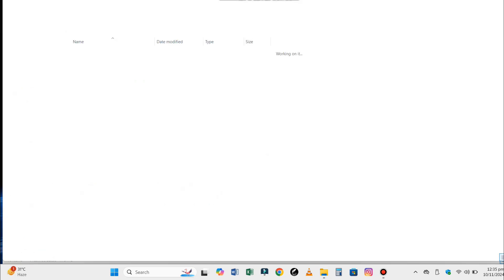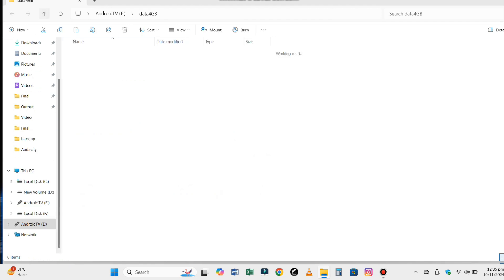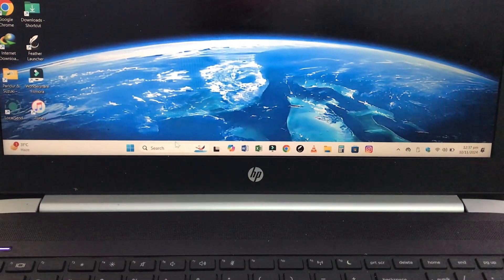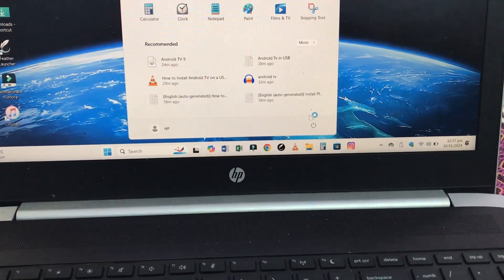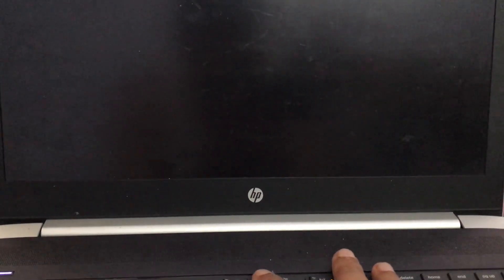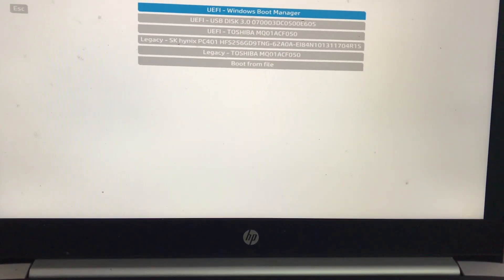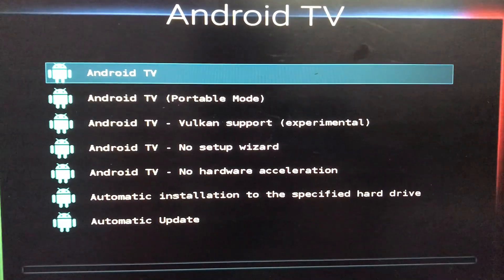After extracting the zip file, you should get a data.img file. We are almost there. Now restart your computer and enter the boot menu. Select the USB drive from the list and hit enter. Your computer should now boot into Android TV.